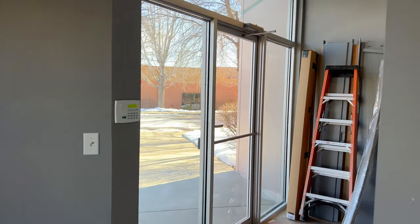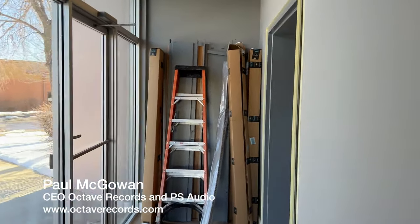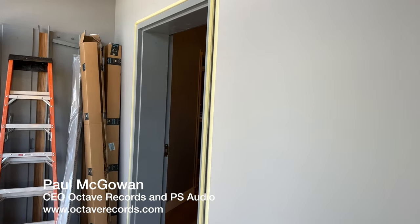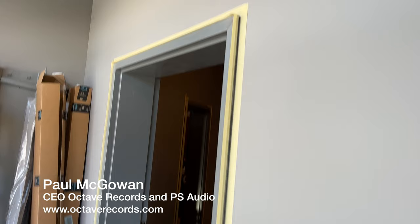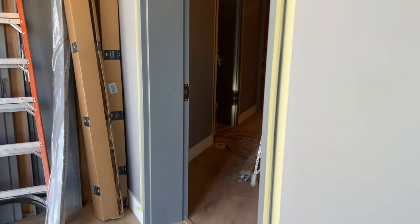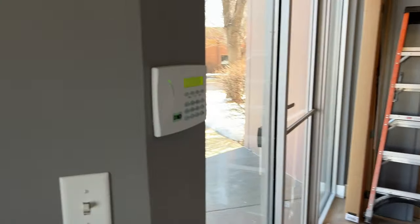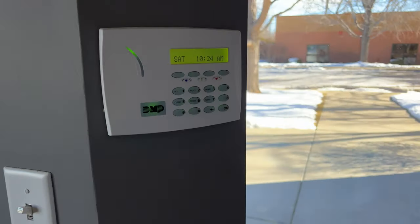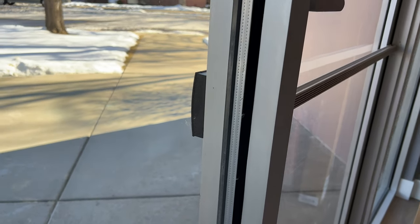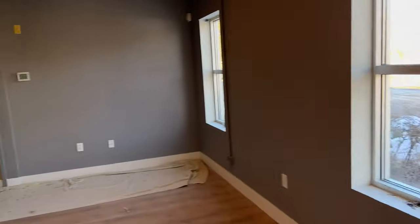Welcome to a new edition of the Octave Studio Builds — we're getting pretty close. The doors are in, and they're painting the frames, as you can see. We have our new fancy alarm code over here, and over there they installed the magnetic card reader that we can all use at PS Audio to get in.